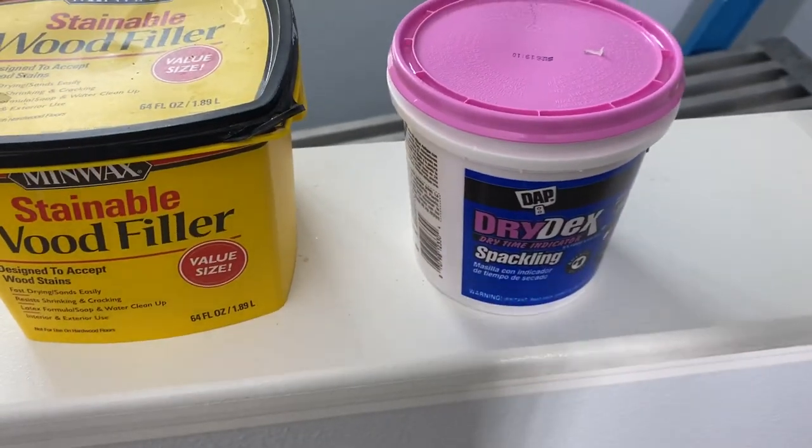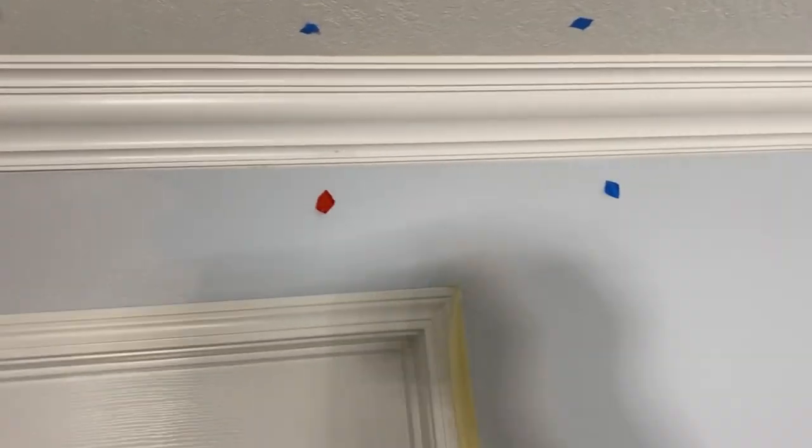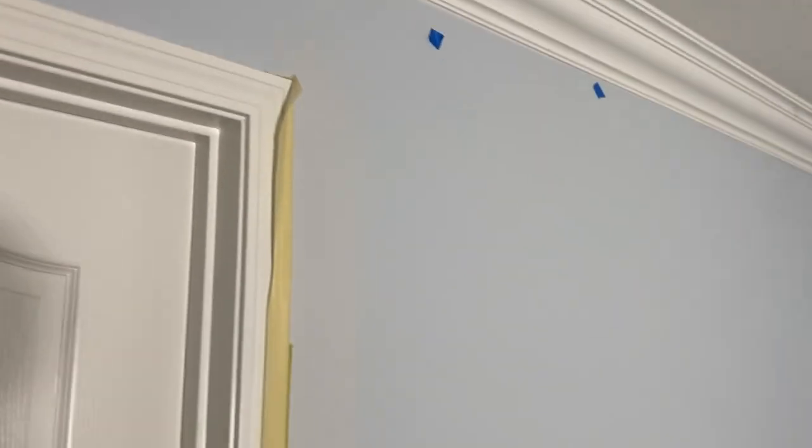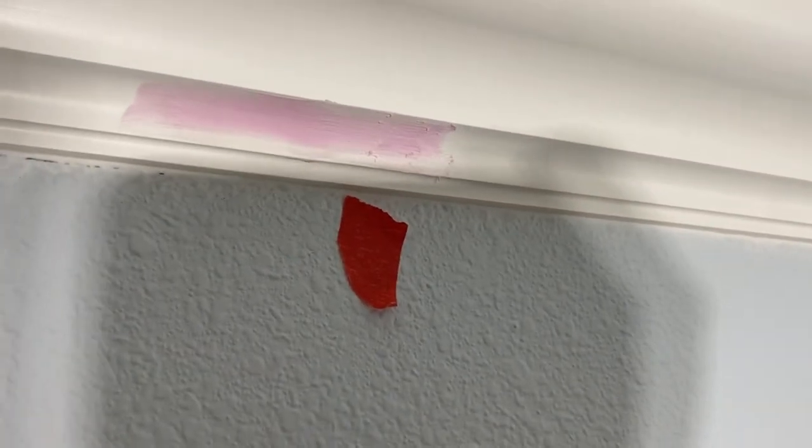Drydex is my go-to product when filling in these types of holes. One of the benefits is that when it's moist it's pink, and then it dries white — you can see it starting to turn from pink to white. When it turns white, you're usually working on molding that's either primed or painted white, so that helps. I leave it just above the level of the hole, then come back to sand it. Put a piece of tape there so you remember to sand it.